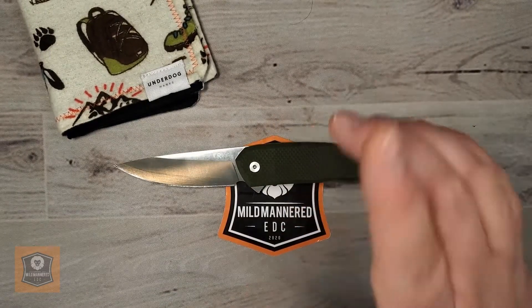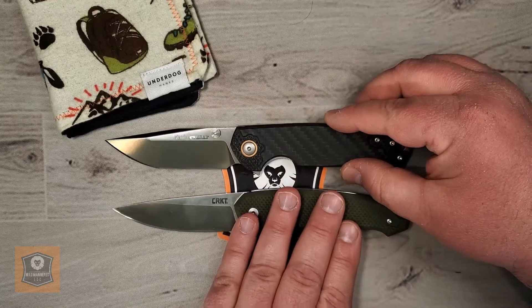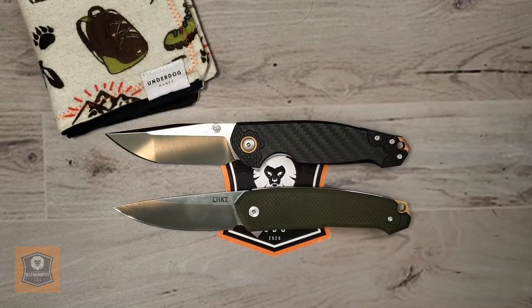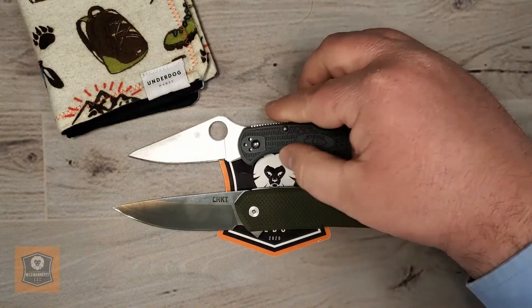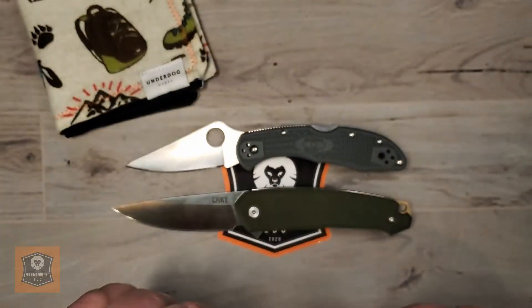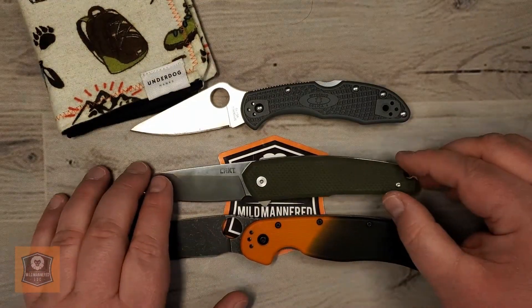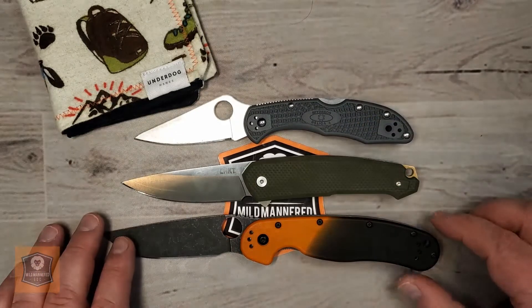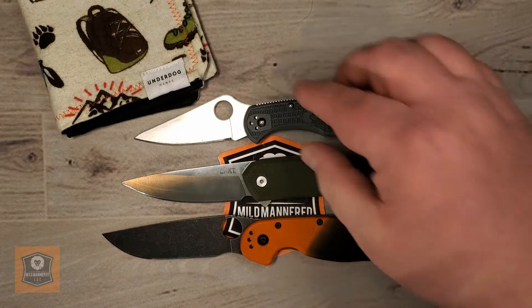Let's do a couple of size comparisons. First I want to compare it to another Jesper Voxnaes design — the Viper Knives Katla. You can see some design inspiration there; obviously the Katla is a bit fancier, certainly by magnitude of price, but you can definitely see the Jesper Voxnaes DNA. How about a Spyderco Delica 4? And how about an Ontario RAT No. 1 — this one modified a bit to make it a Spidey Rat. So that's your size comparisons; hopefully that's helpful.